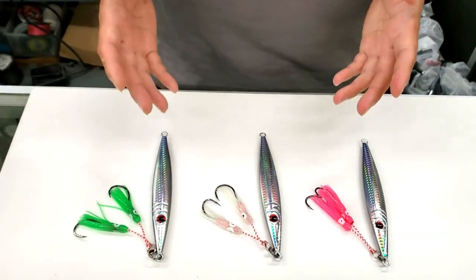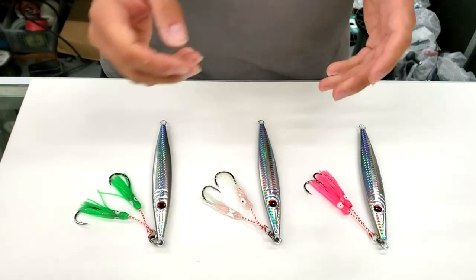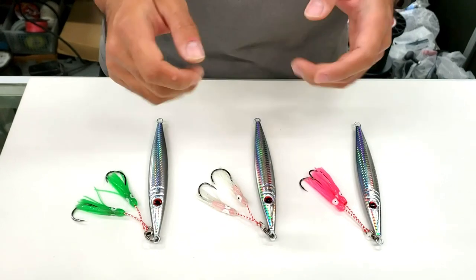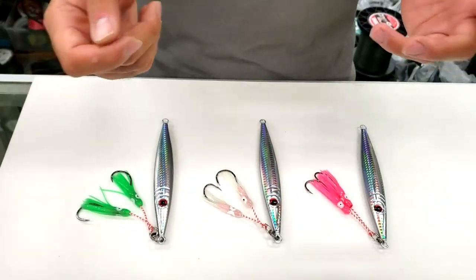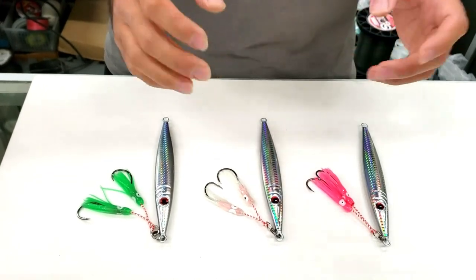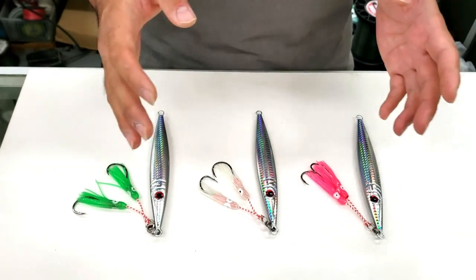Now, the best way to fish these jigs is a short yo-yo action. Unlike cod fishing, haddock fishing, or pollock fishing where you're doing long swings, with a jig like this you kind of drop it to the bottom and, similar to fluke bucktailing, you're doing a very light yo-yo short action jigging. That's the optimal way to fish any vertical jig in general for black sea bass.